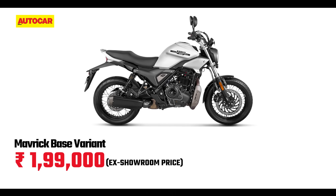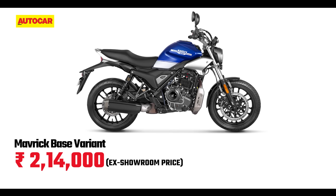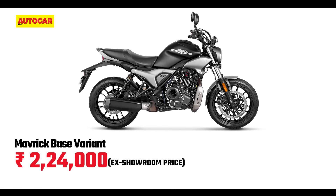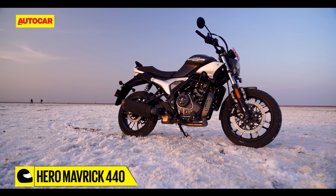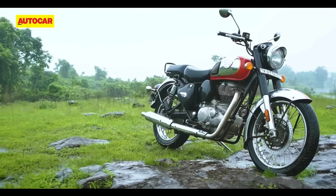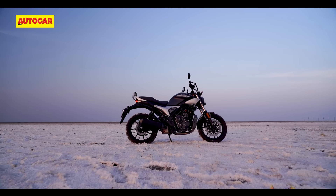The Maverick is offered in three variants. That 1.99 lakh rupee starting price is for the base variant with wire spoke wheels, which you'd want to avoid. The mid variant brings the convenience of alloys and comes in two great colours priced at 2.14 lakh rupees. And if you want e-SIM connectivity and all the features that come with it, you go for the top variant at 2.24 lakh rupees, which also gives you machined finish on the wheels and engine. This is very competitive pricing that places the Maverick on par with the slower, smaller, less feature-rich but incredibly charming Royal Enfield Classic 350, and it undercuts the Triumph Speed 400 while starting 40,000 rupees lower than its Harley cousin.